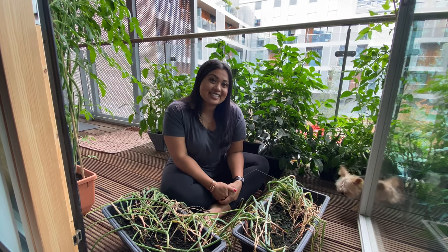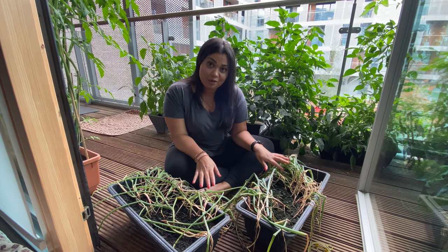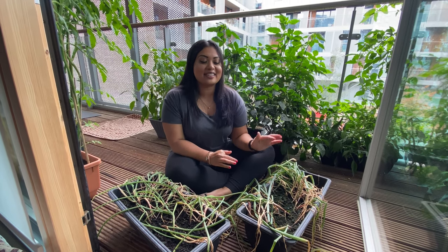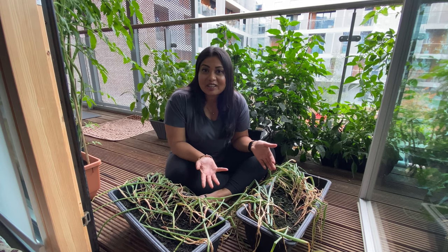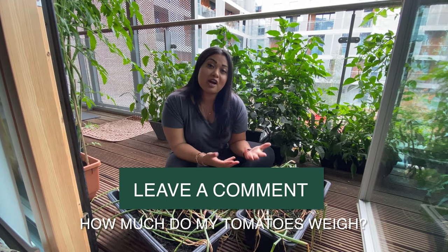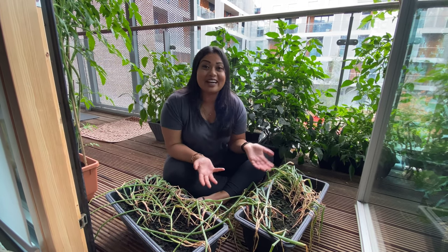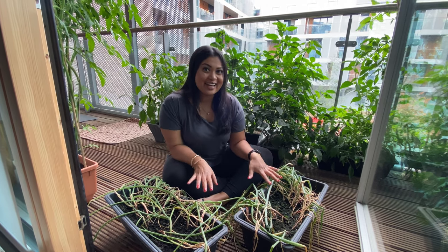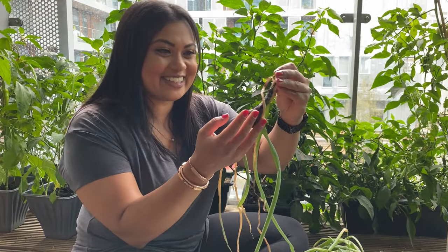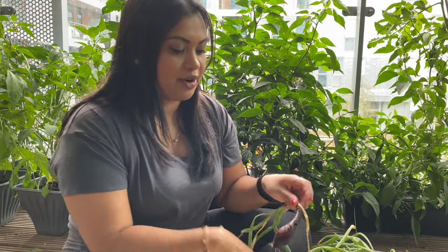These onions were planted from a little bulb — onions come in tiny little bulbs — and they've been underground for about five months now. It's my first time planting onions and I'm really keen to see what they look like when I pick them out. Before I pick them out, leave a comment down below and let me know how many grams or pounds of onions you think I've grown this year. Let's go ahead and pick out my first onion — okay, let's pick out a few more.